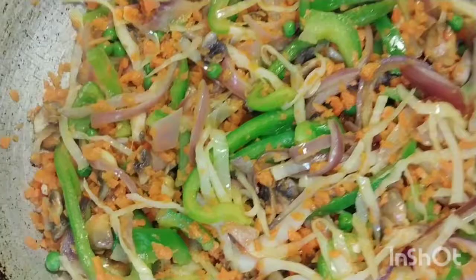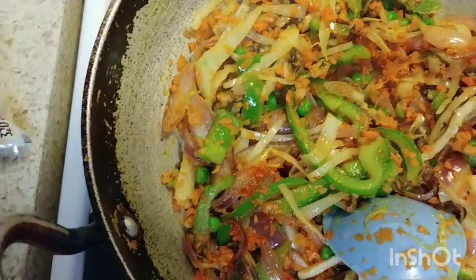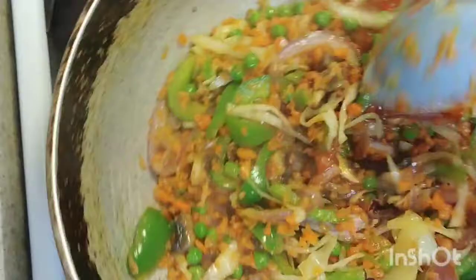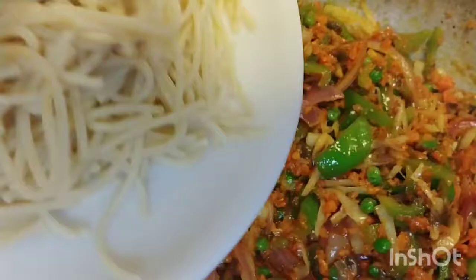Add salt, black pepper, red pepper, and sauce according to taste. Mix it well. I will add noodles and cook the noodles.